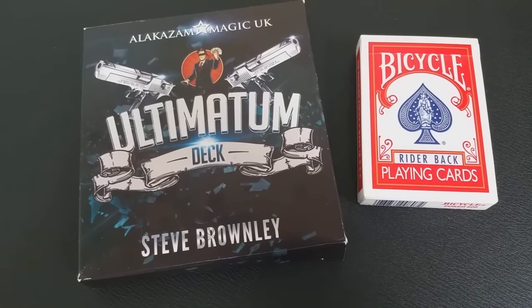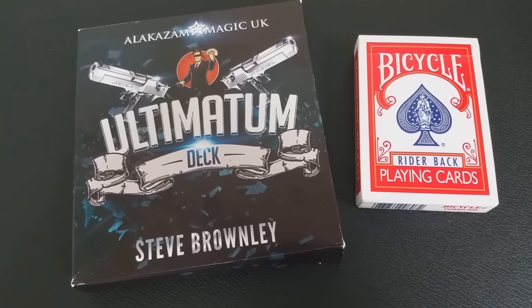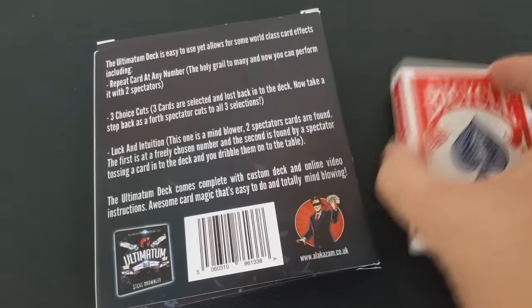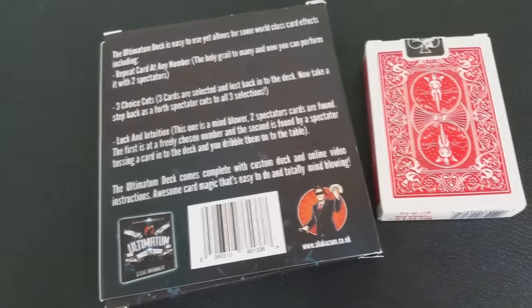A couple of questions we always ask about all of our magic product reviews. The first of which is: what is in the box? You get this box, and on the inside you're going to get a full deck of cards with a case. And then you're going to get a little business card that also has a web code, so that you can go out to the internet and download the video.